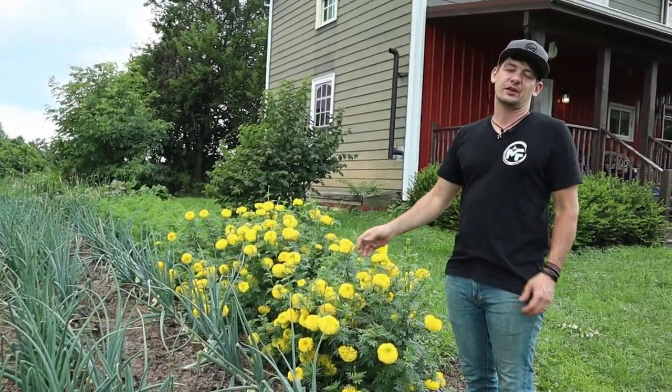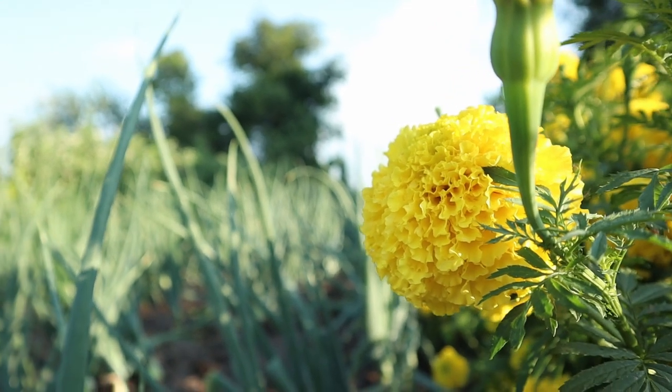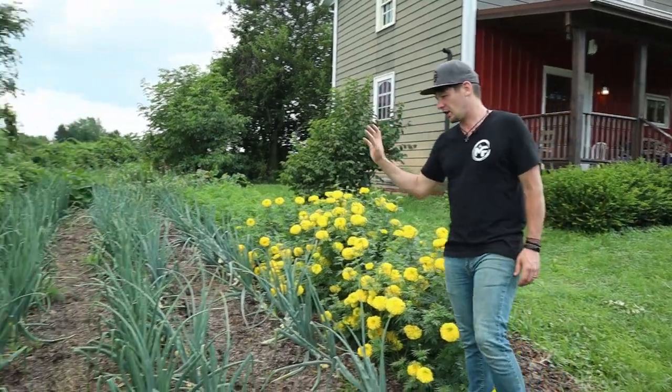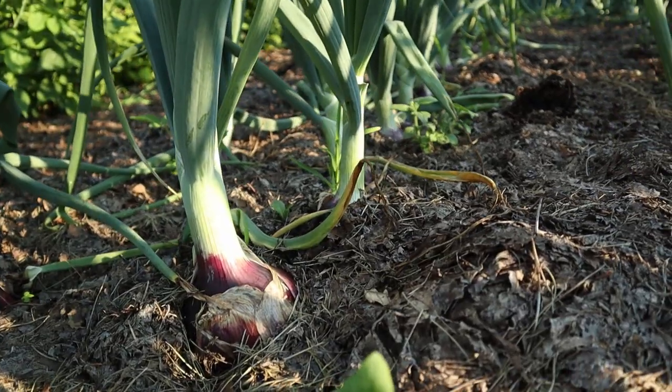First thing right on the edge here is marigolds, mostly just for pretty. They're also supposed to help with pest control and provide something for the pollinators. Next to it we've got our onions. Onions are growing really nice — you can see down here how big they're already getting.